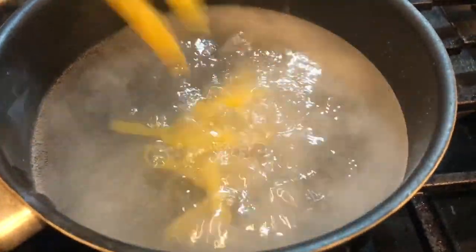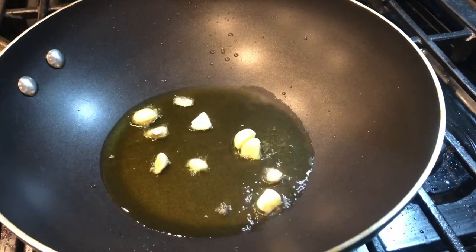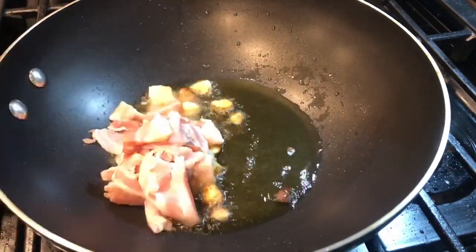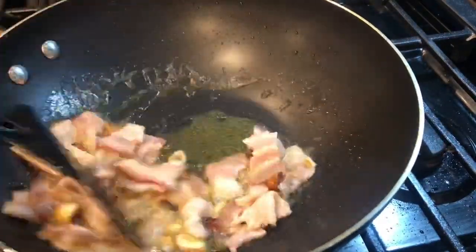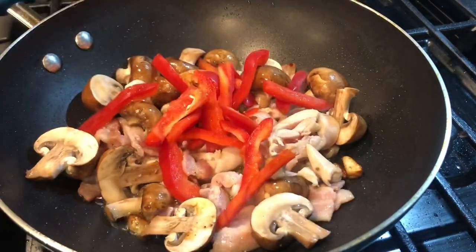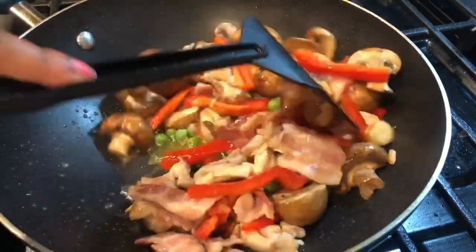While the pasta is getting ready I'm going to heat up the pan on the other side and start cooking the sauce. In a hot pan I'm adding olive oil, and once the olive oil is hot enough, adding the chopped garlic. Sauté the garlic for one minute and after that add the bacon. On a high flame, stir the bacon until golden brown in one to two minutes, then add the chicken and cook for two more minutes. Now I'm going to add the mushrooms, the red bell peppers, and the green peas, mixing all the vegetables and proteins together and stir-frying for another three minutes.